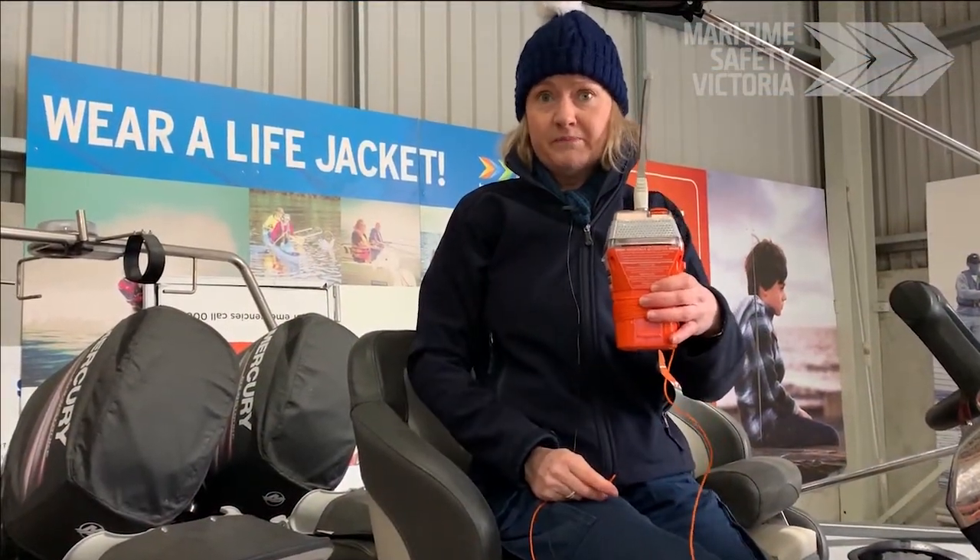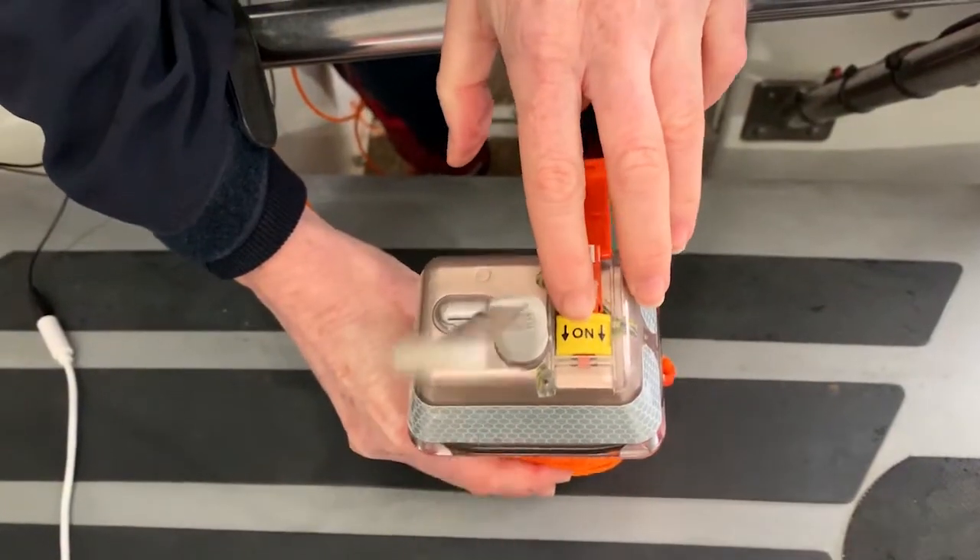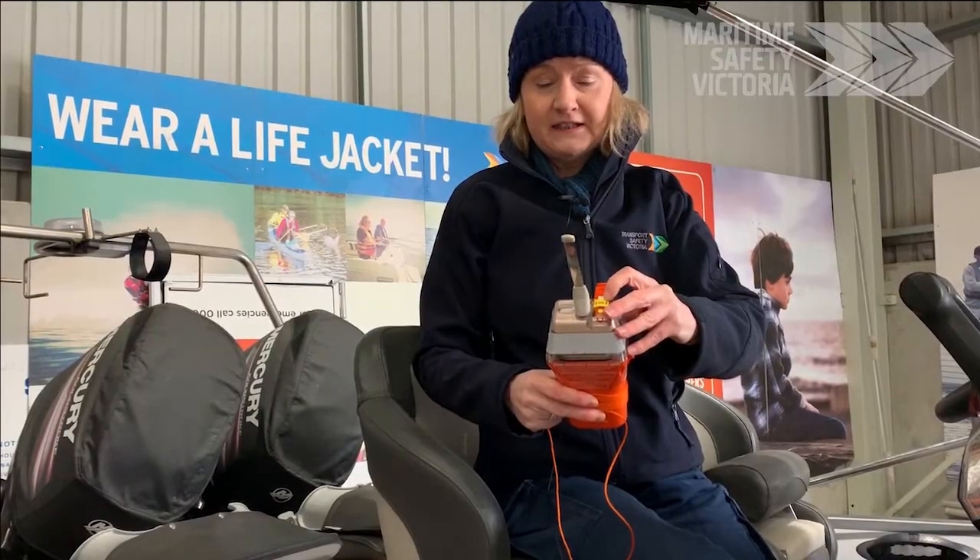Ensure that it is vertical. Once it is vertical, lift the flap and follow the arrows to activate the EPIRB.